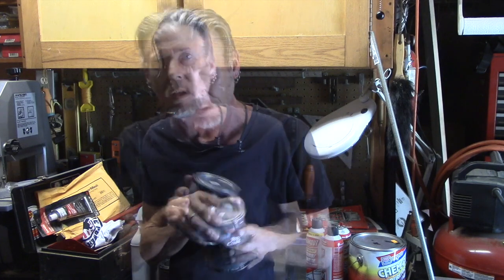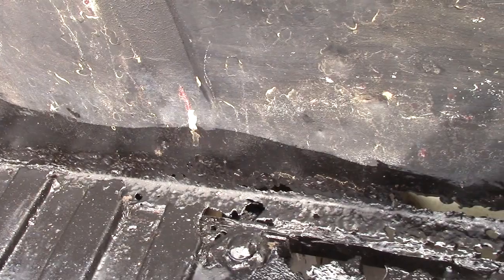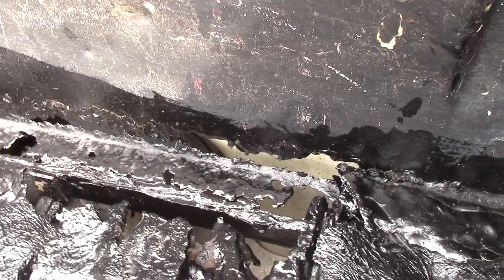Now, as good as this stuff is, it's not really good with UV. So you're going to need some sort of top coat — you could rattle can it. They do make a top coat, which I'll be using when I do the bed liner. In my case, I'm just going to leave it alone. I really wanted to get the rust to stop before I start welding in new pieces and things like that.